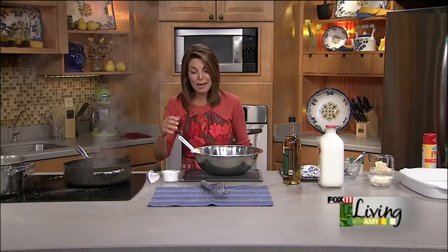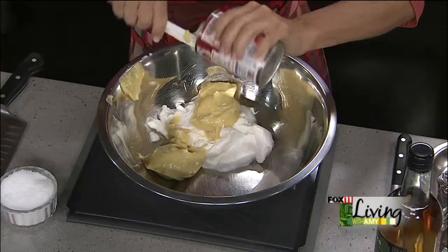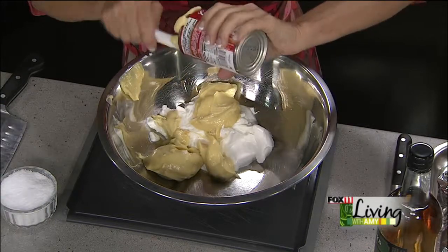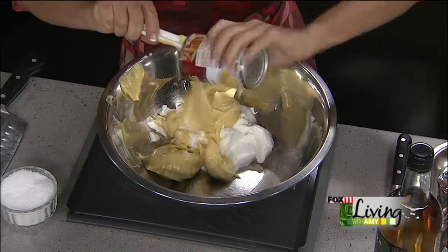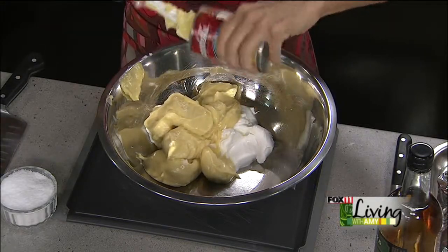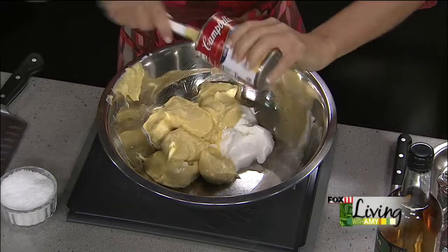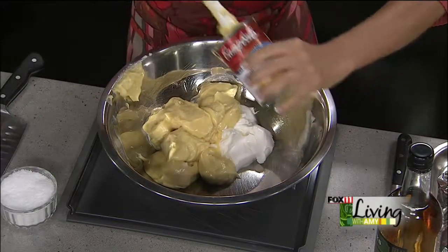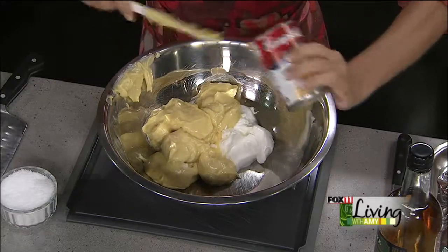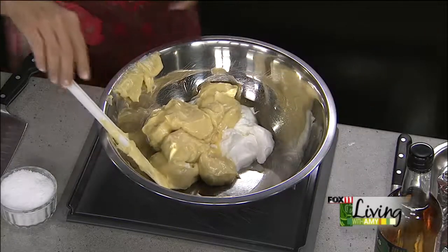Some of the top chefs are still using canned soups to bind casseroles together — they add great flavor. There's something about the creaminess, and for busy home cooks like me, it just makes it easy. You could certainly make your own cream soup base — butter, flour, chicken base, maybe some leftover chicken and some milk — but I normally have canned cream soups in the pantry, so it makes it even easier.